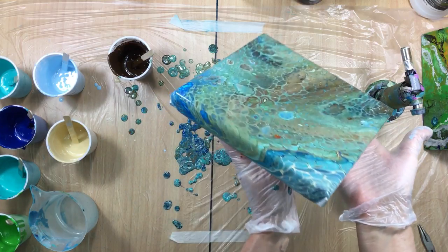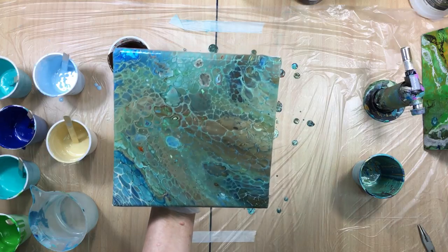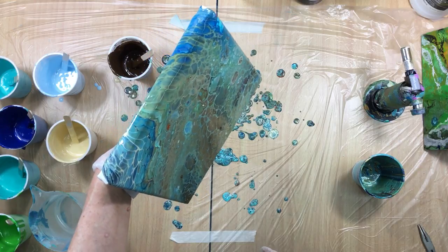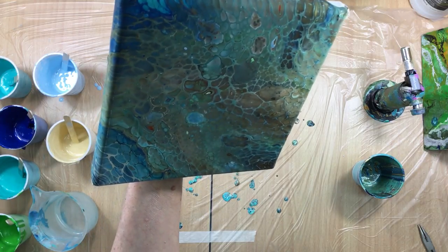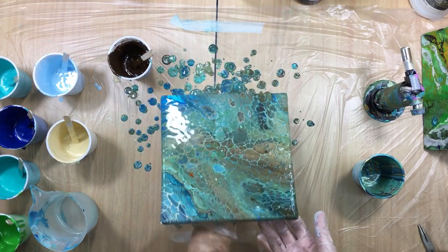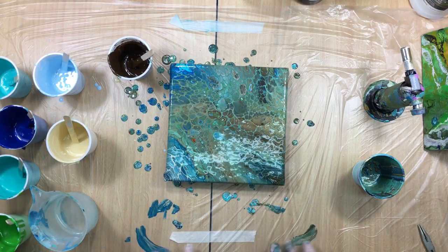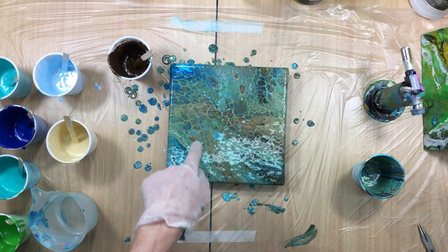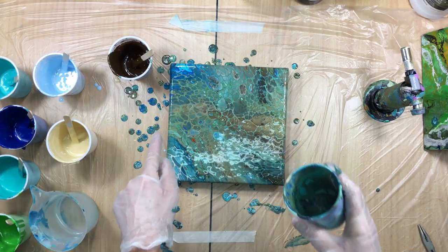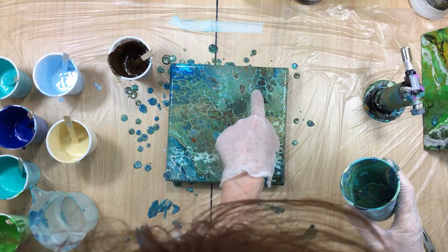Look at those cells, they are beautiful. I don't like the rest — I can live with some but not that ugly bit. I like how the titan buff comes through, I like how the light blue comes through, but I don't like this bit. So I'm going to go from here over this one — I don't like that one, and I don't like that one.